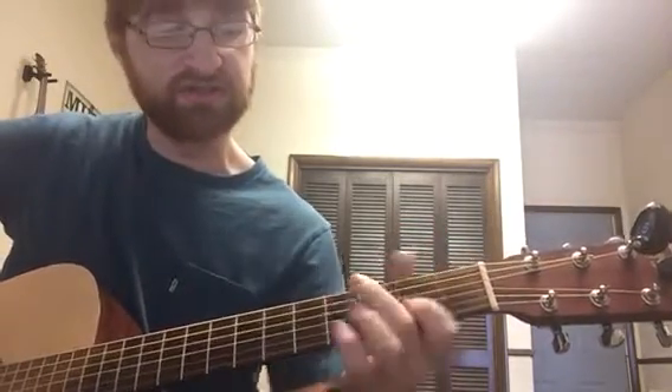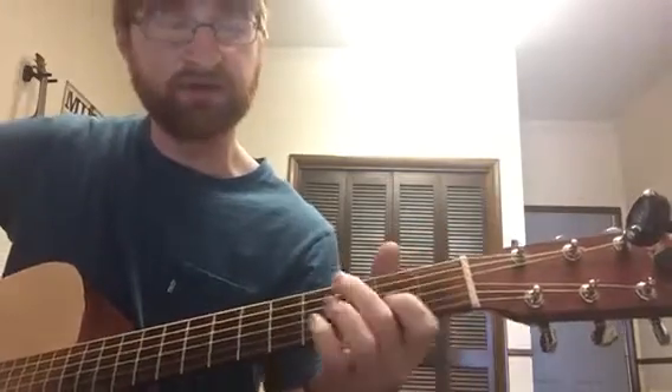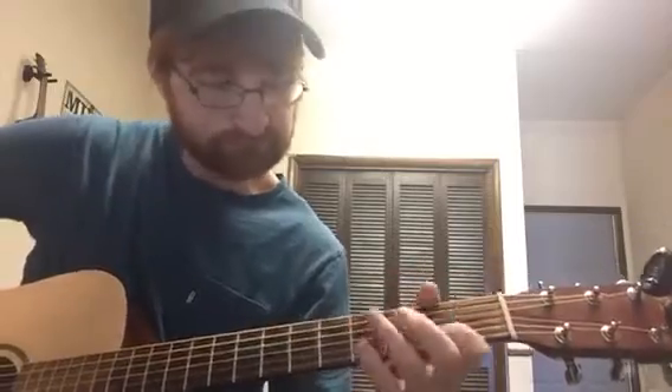Then you hit that G again — it's kind of bouncy. You do it again: G chord, then hammer-on second fret, pull-off.